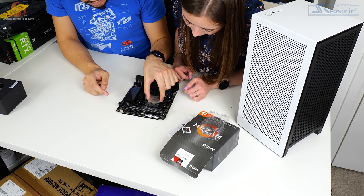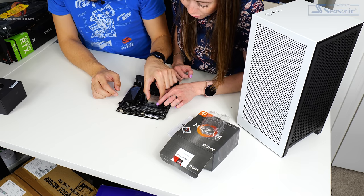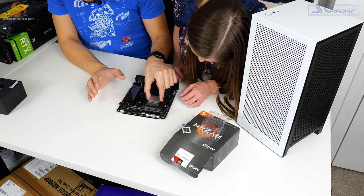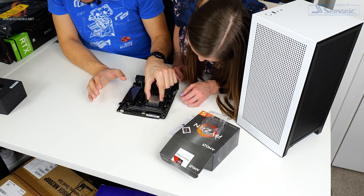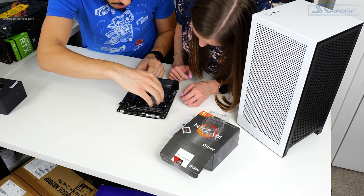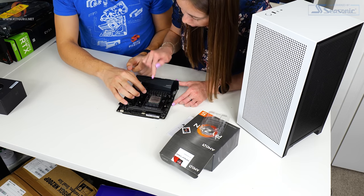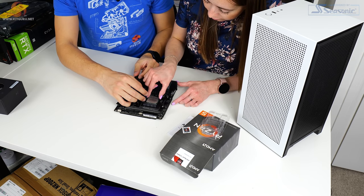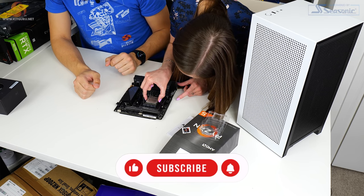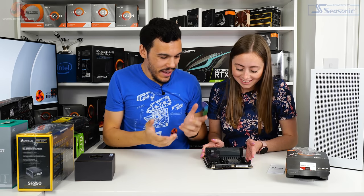That didn't quite line up correctly — want to have another go? You just drop it in. You don't want to wiggle it back and forth and risk bending the pins, just drop it into position. Then push the retention lever down. Well done — that was very good, actually. So that's the CPU installed.